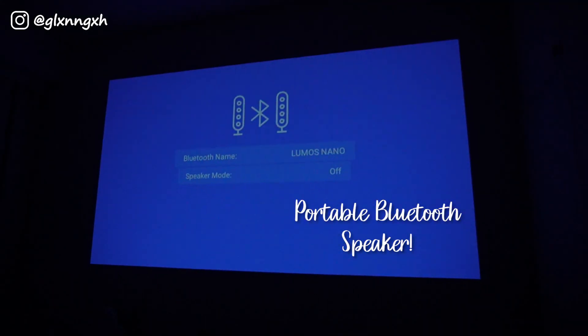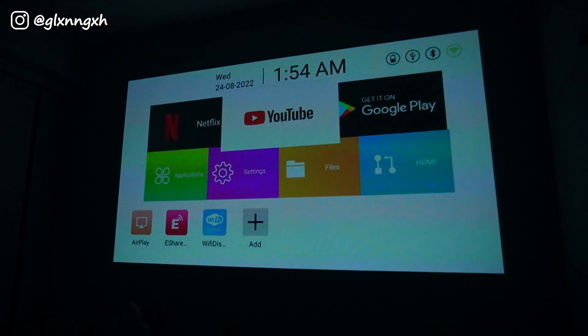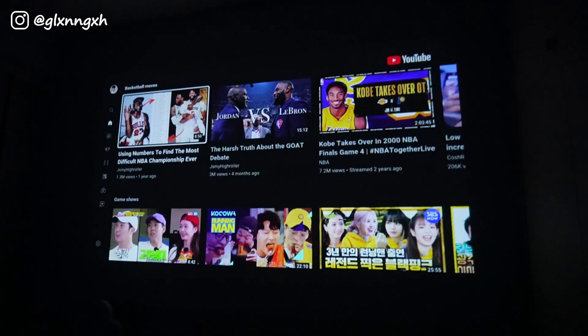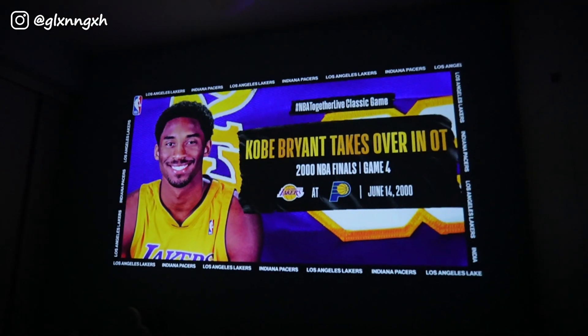Another function is that it can also be used as a Bluetooth speaker. For me, watching NBA on the big screen is a must and I can't wait for the new season to get started.